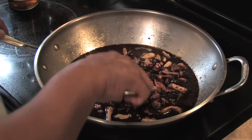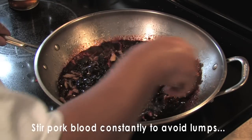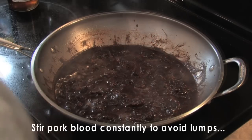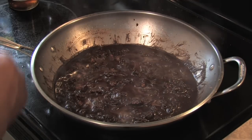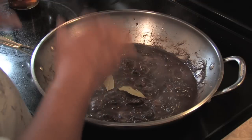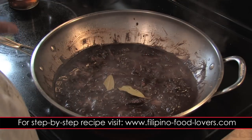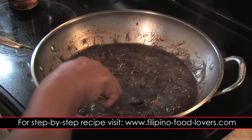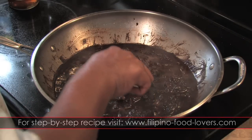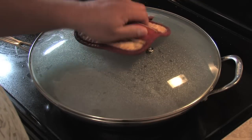Once you add the blood, turn your heat to medium-low and constantly stir. Before I forget, make sure you add your bay leaves at this time — I put in a couple of pieces and just let it simmer with the rest of the ingredients.